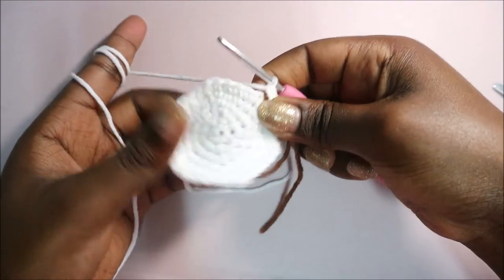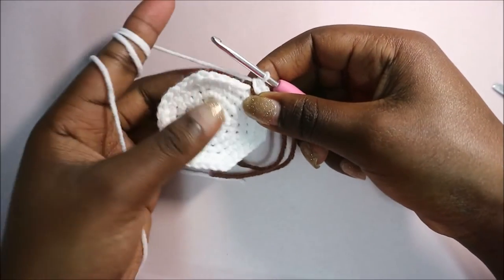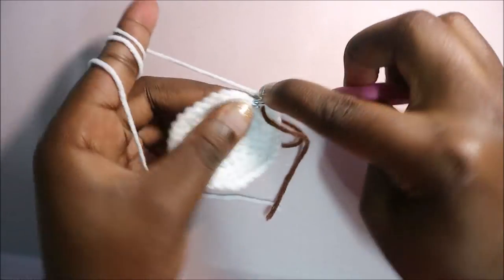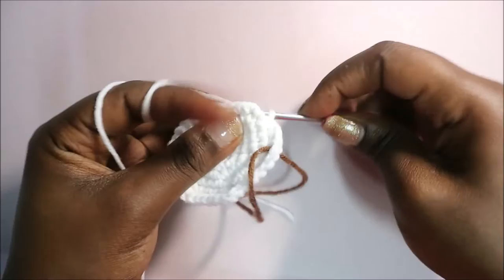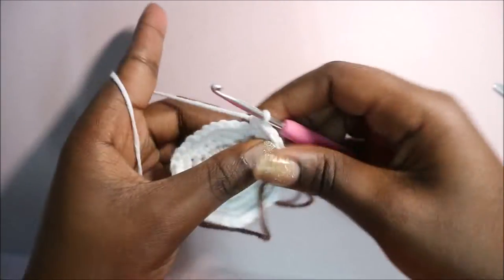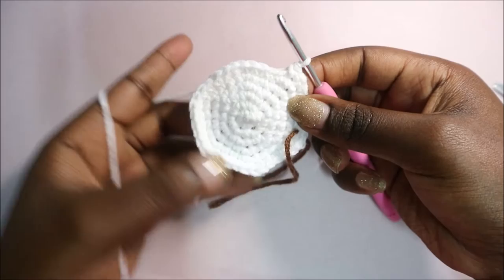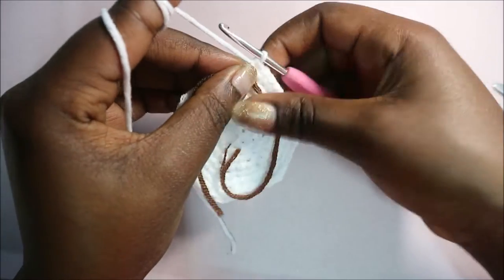In row seven we're going to do single crochet in the next five stitches then increase in the next, and repeat that six times for a total of 42 stitches. Single crochet one, two, three, four, five, then increase - two single crochet in the same stitch. Repeat: five single crochet then increase all around.